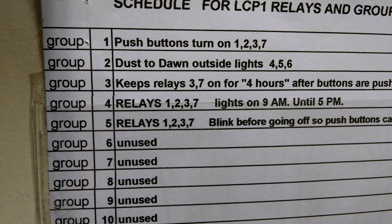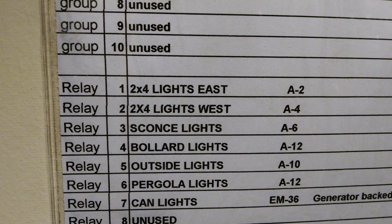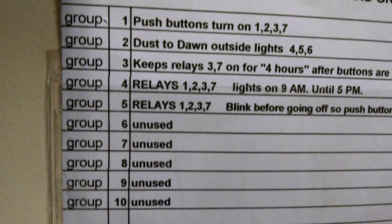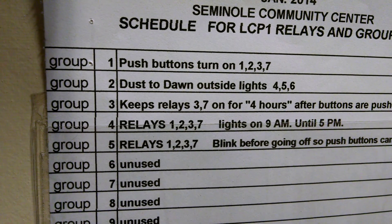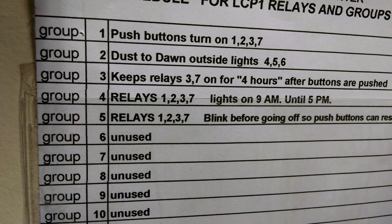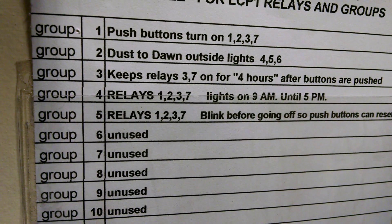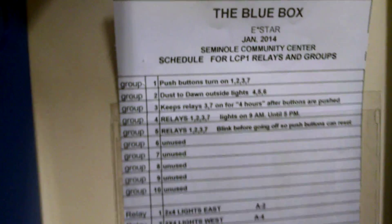Group number three keeps relays three and seven on for four hours after the buttons are pushed — that's the sconce lights and the can lights. If you push those Chelsea switches in the room and then try to turn them off right away, the 2x4 lights are going to shut off, but relays three and seven — the sconce lights and the can lights — are going to remain on for four hours. Group number four states that relays one, two, three, and seven are going to come on at nine o'clock in the morning and go off at five p.m. The room switches will have the lights off, but the relays in this box are going to be energized according to the group stated.